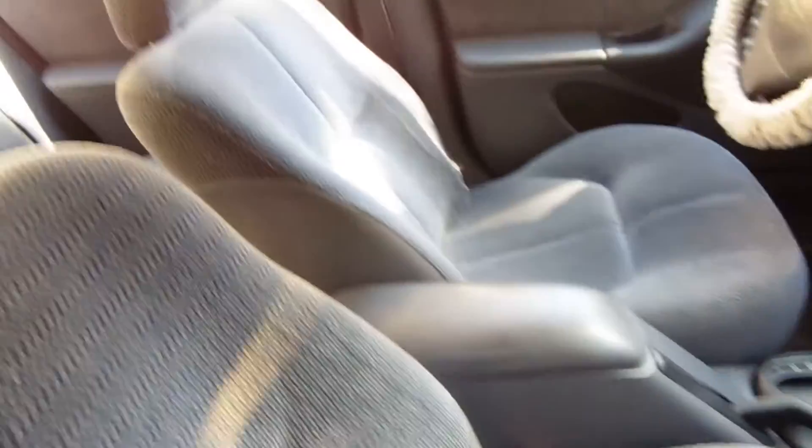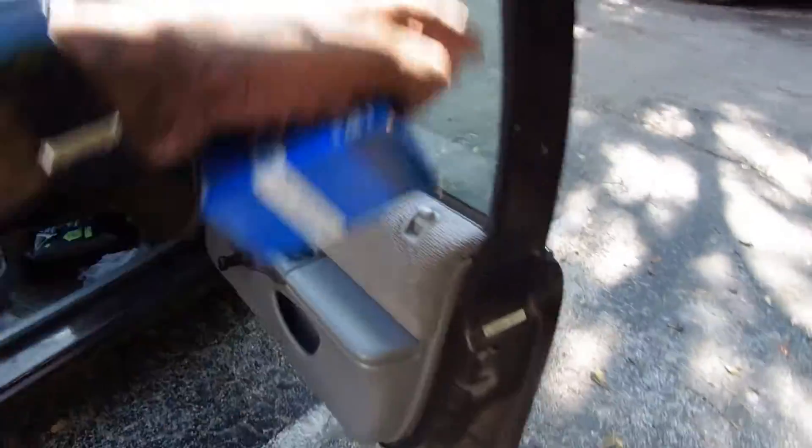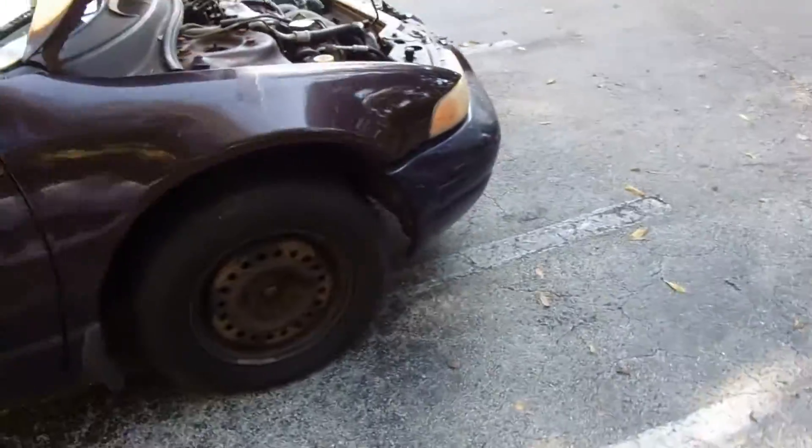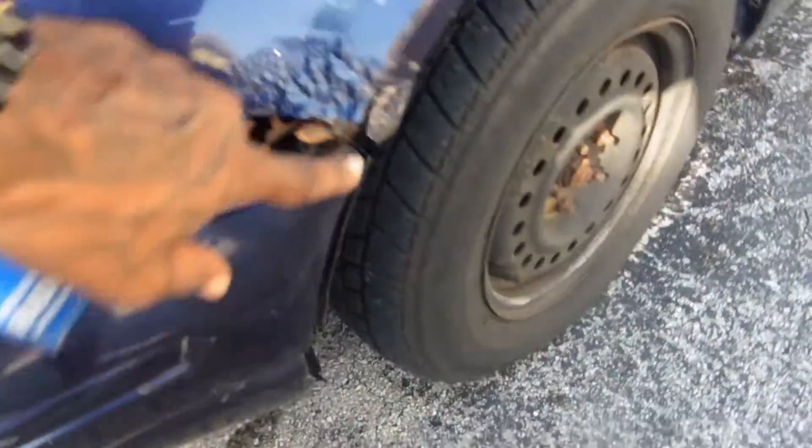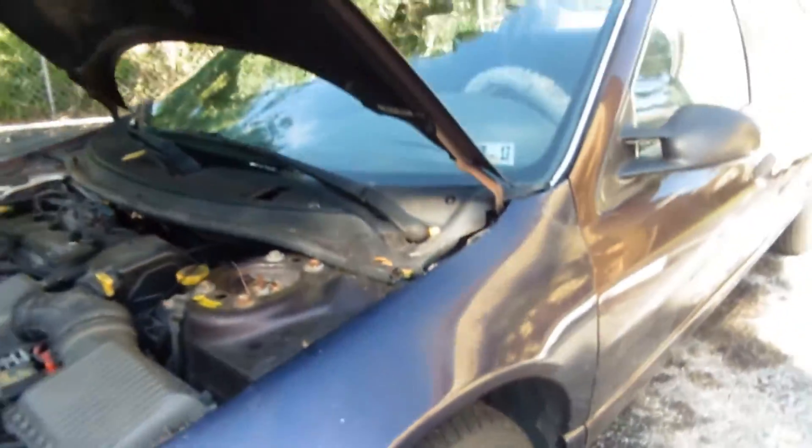If you get some AC put in this thing you'll be in there — Subway, Polar Pop, clean seats. It needs a headliner. I went through all of this yesterday, man.